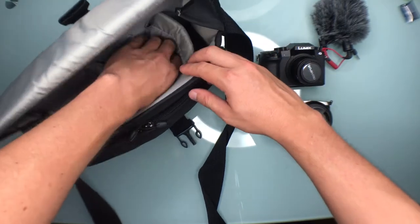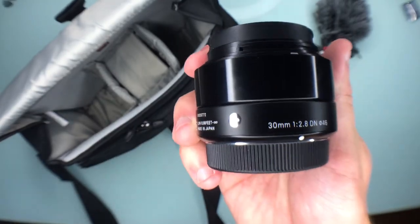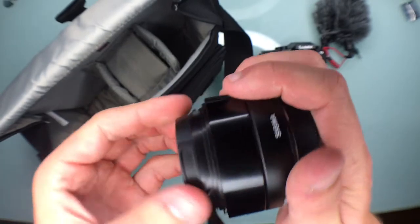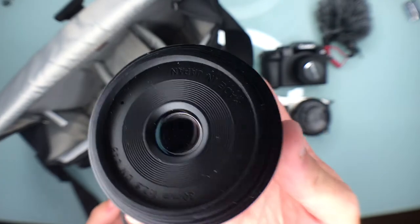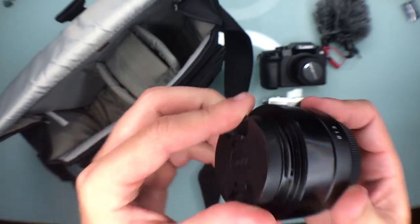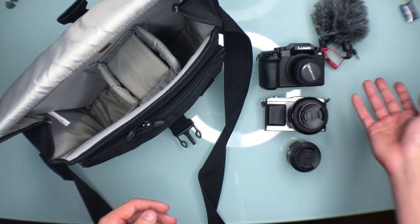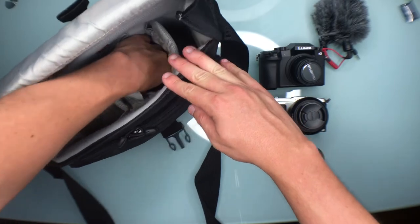In this little pocket I have another Sigma lens — the 30mm f2.8 Art lens. It's equivalent to about 60mm. It sits between my 45mm and my 90mm, so it's almost like having a 50mm, but I rarely use it because if I'm shooting portraits I'll just reach for the 45mm or the 90mm instead.